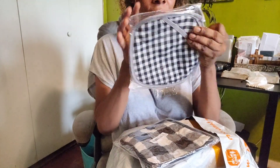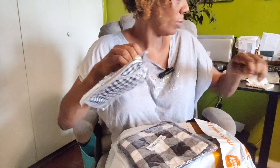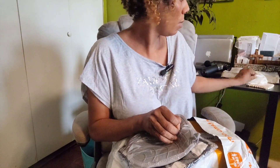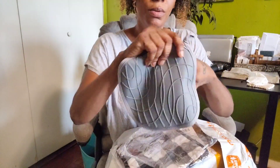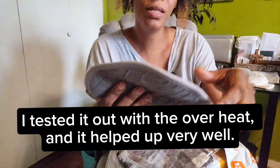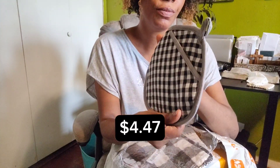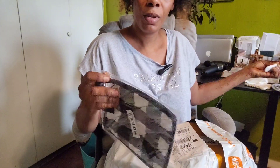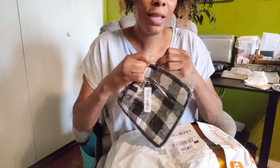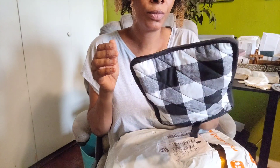This is for my kitchen. These are oven mittens with silicone on the back. I like these — they actually feel better than the last ones I ordered from Temu. I'm also going to put the price on the screen and link all these items in the description. I bought different types because I'm just trying out stuff to see which one I like better.